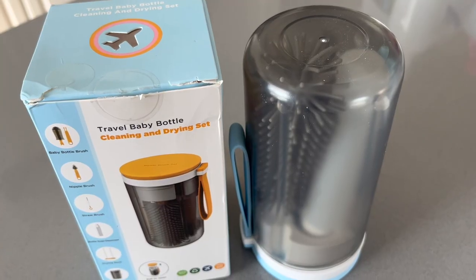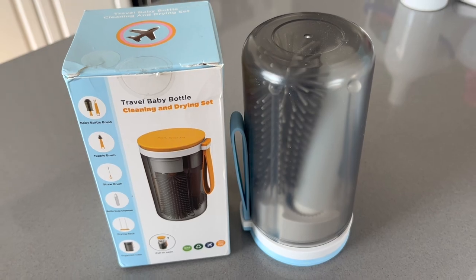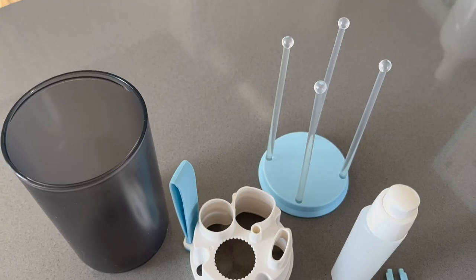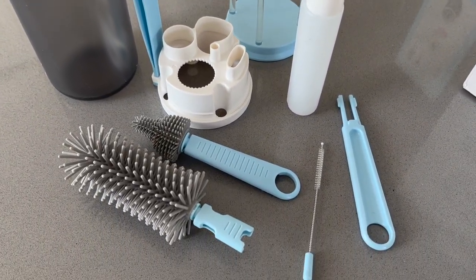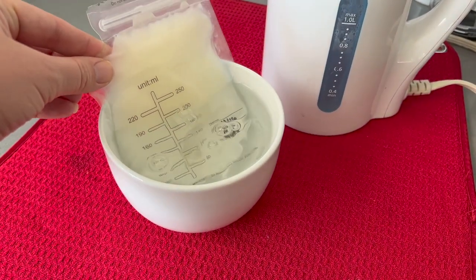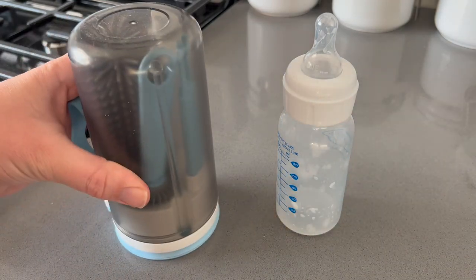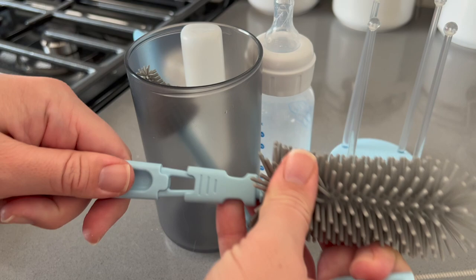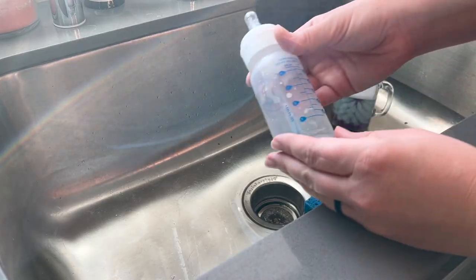The travel baby bottle cleaning and drying set comes with a silicone bottle brush, a silicone nipple brush, a straw brush, a soap dispenser, a magnetic drying rack, mounting bracket, and drying case. The set uses all food-grade materials and is dishwasher safe. The food-grade liquid silicone brush head is BPA-free, safe and odorless, pliable and durable, and cleans the bottles without leaving a scratch.